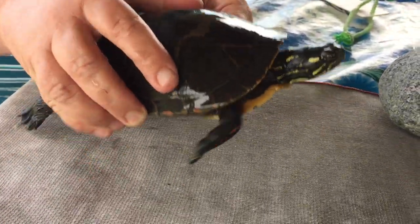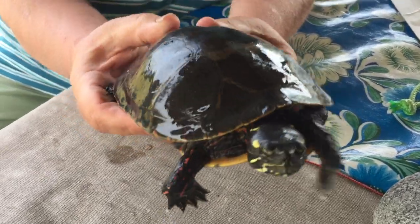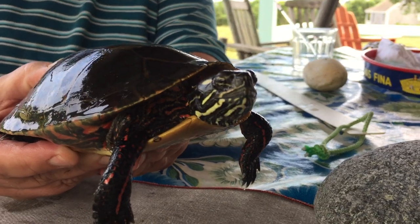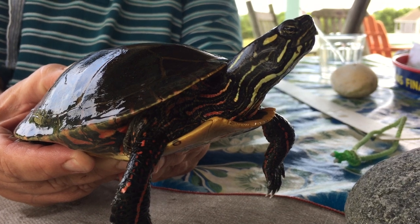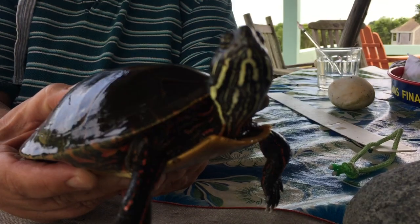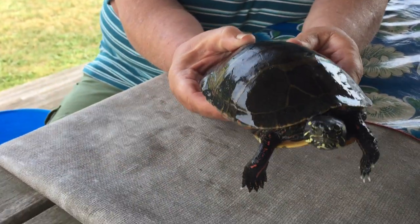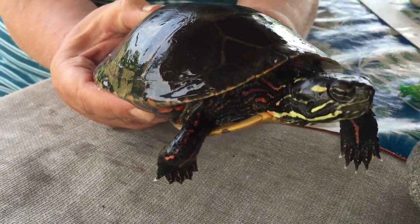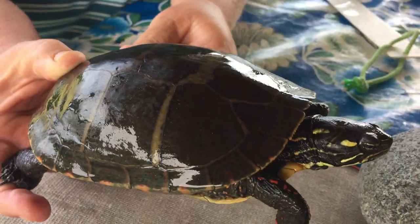She has a beautiful face. If I hold it still, maybe you get a nice long look at her from different angles so that you can draw it. Notice how she can reach that head out of there and look around. Beautiful yellow stripes on her face and her neck. Her legs have red spots on them. A little beak of a nose.